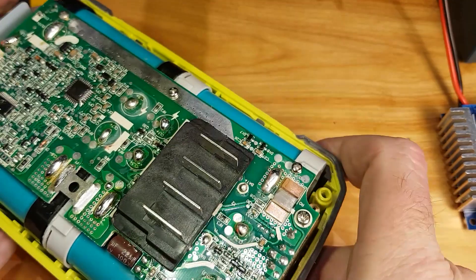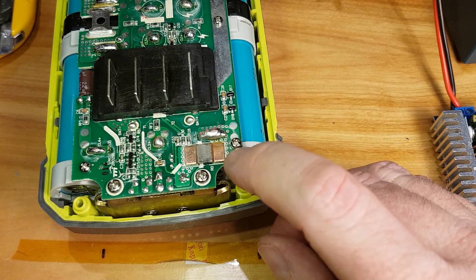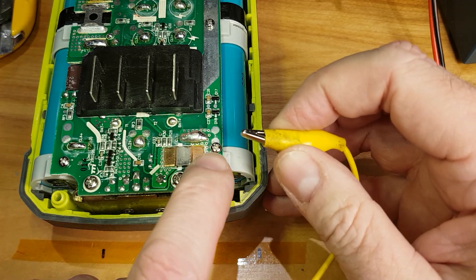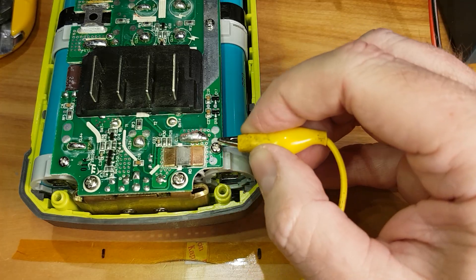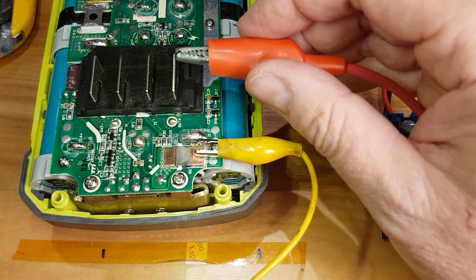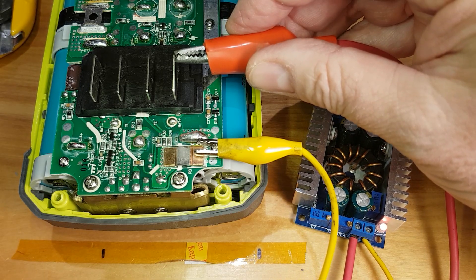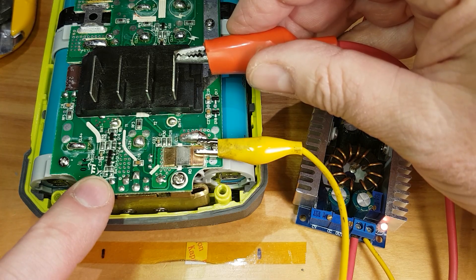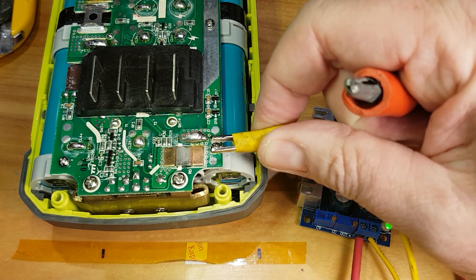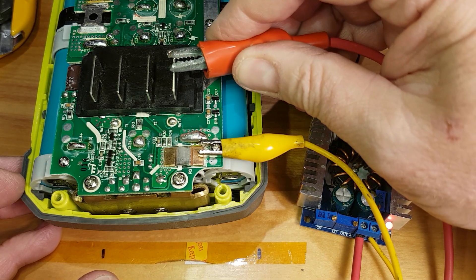If you're going to charge your batteries and don't want to do the trace modification, what I actually do is take a screwdriver, loosen this screw off a little bit, and put an alligator clip on it. This is all the negative rail so it doesn't matter if it all touches. Put on an alligator clip like that — that'll ground it — then I can do my 40 volts to there and you can see the charge light is on. That's a way of doing it without cutting the trace or any soldering.